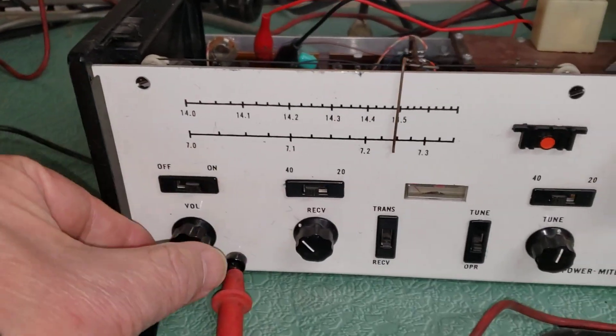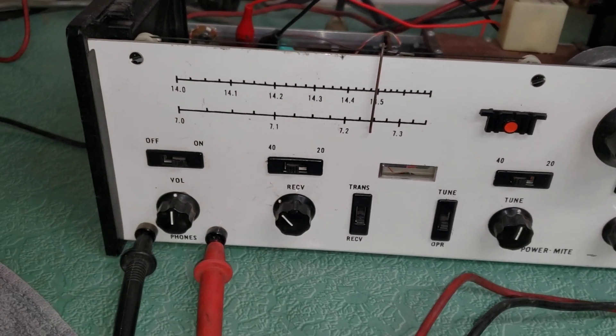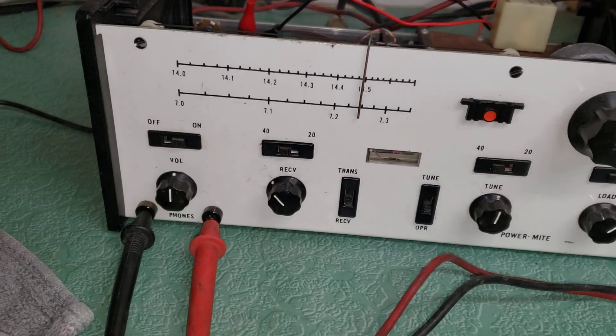I'll turn the volume down just a little bit so you can see — it is receiving. Both of these receive. I haven't tried to transmit with this one.